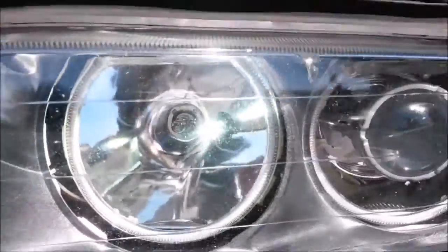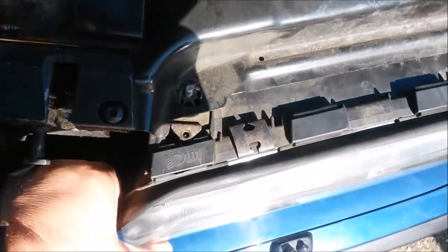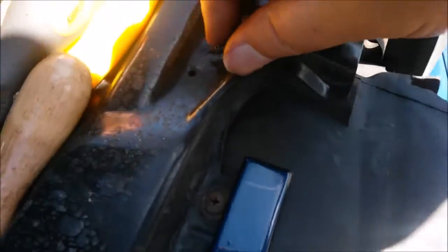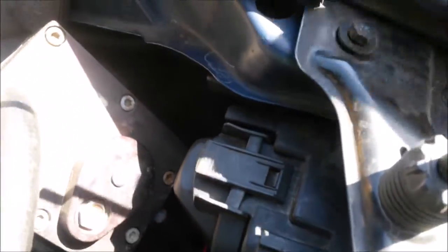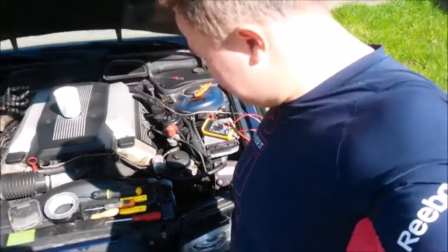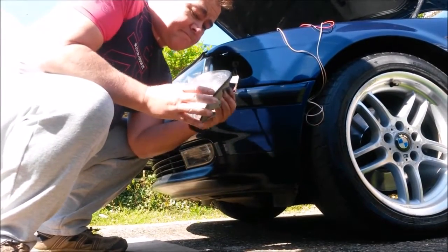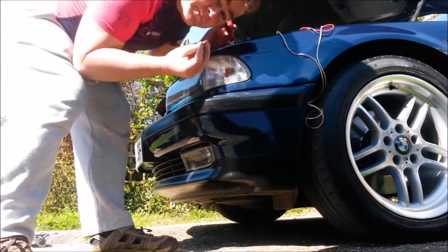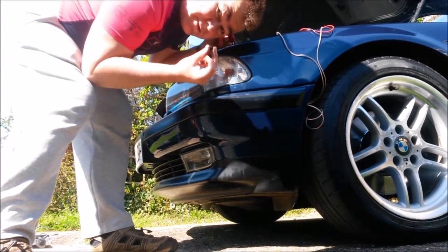Side lights — good. Main beam — good. Cross-head screws, washer nuts, the washer screw, 10mm socket — make sure it's back in the same place as before because that affects the beam alignment. Put the turn signal back. There are a couple of rails on the indicator housing — slide it in — and then when you've screwed it back in, put that little inspection cover back on as well.